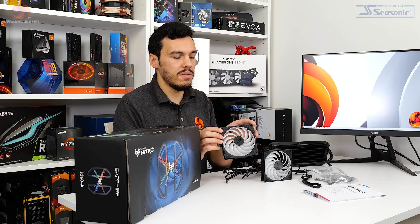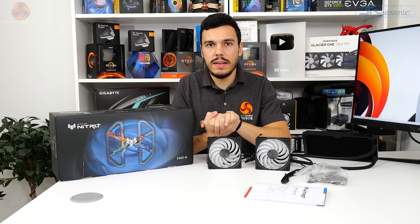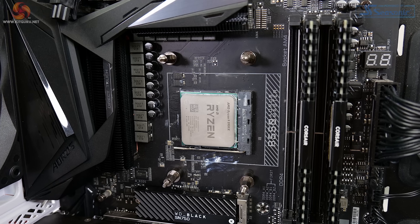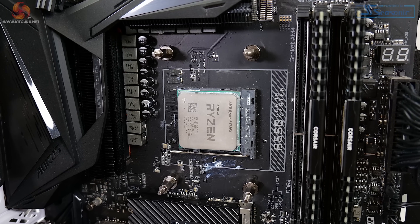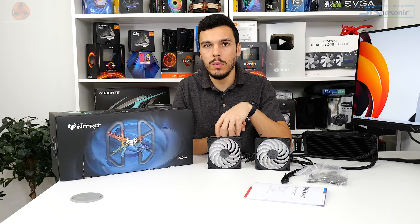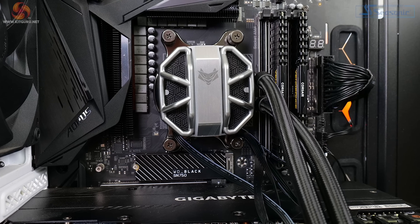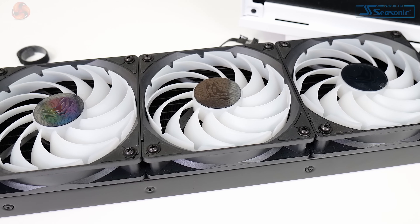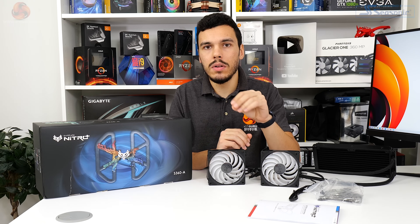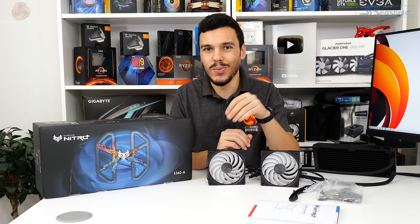You also get rubber dampers on the corners of the fan to mitigate vibration-induced noise. AM4 installation for Sapphire's cooler basically couldn't be any easier - it's the default AceTech design. You unclip the front plastic brackets on the AM4 motherboard, hold the back plate in place, and screw in the AceTech style standoffs. Once done, you simply pop off the plastic cover on the copper cold plate, drop the cooling block onto the CPU, lock it in position with four thumb screws, mount the radiator to your chassis, and install the fans.